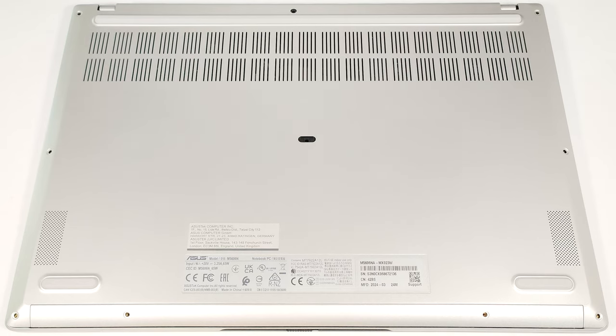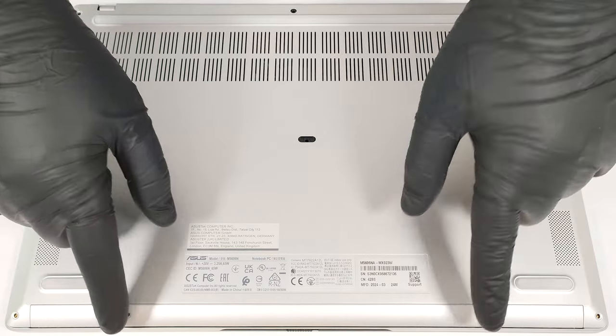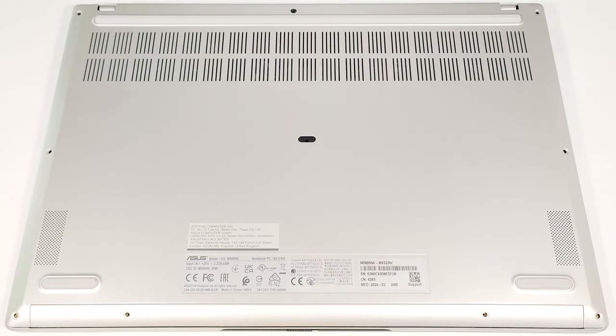To open this machine, you have to undo 10 Torx-head screws. The top two in the middle are hidden under a small cap and rubber foot, which you need to unglue first.